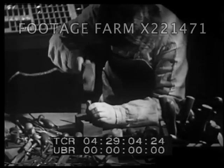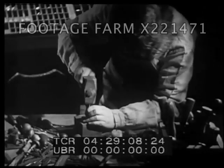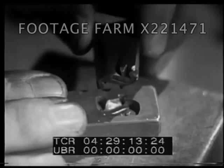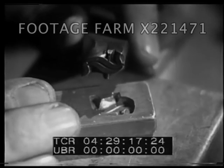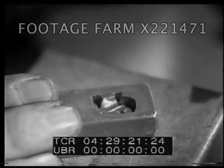This impression became the exact reverse of the letter on the punch. This piece was called the matrix. It was really a deep print of the punch.